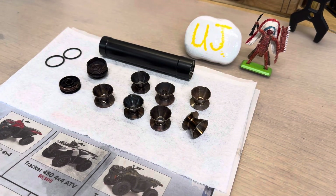Hello, this is Uncle Jim. Last night I decided to try CLR for my suppressor baffles on my little .22 pistol can.